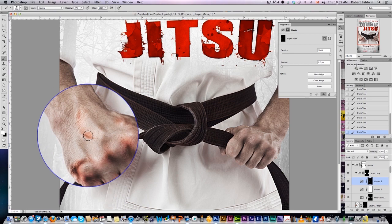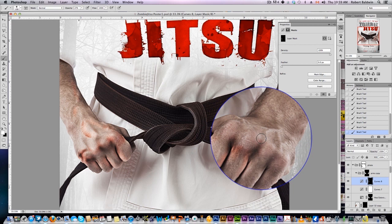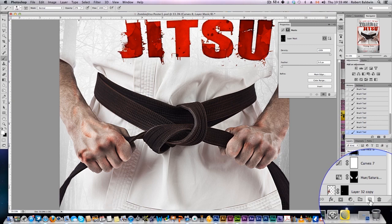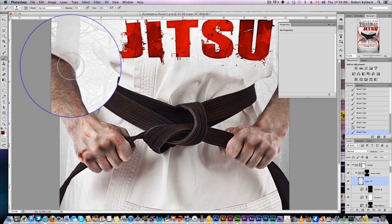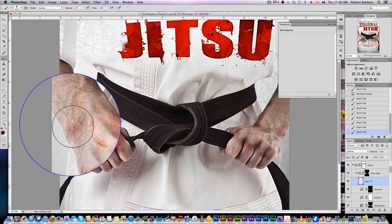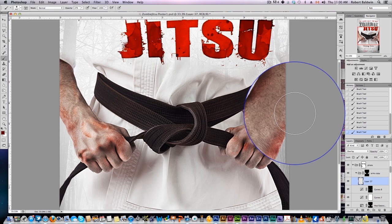These techniques can be used not only to turn someone into a zombie, but also just to add some blood or some grit to whatever poster or whatever you're doing. Looking pretty good. Now we're going to create a new layer and grab a dark red brush, just to add a bit more blood, a bit more redness. Up the brush and simply draw in. We want to make that layer overlay, and we're just putting in a bit more gross red spots around here.